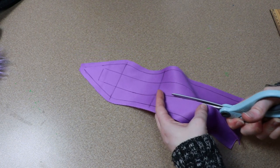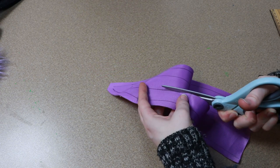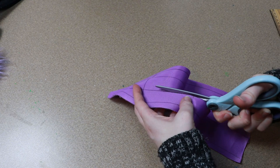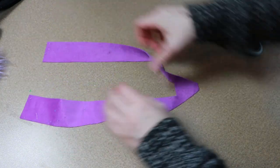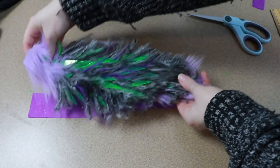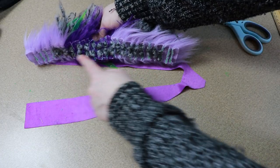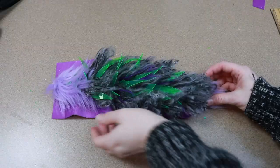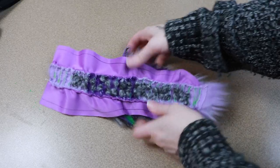Once I have the mane all put together, I'm going to add it to the rest of the fabric for the neck. The fabric that's going to be the top layer of the neck I'm going to cut almost all the way in half and start sewing the mane in place between the two pieces. Then we can start sewing the top portion of the neck in place on the body.